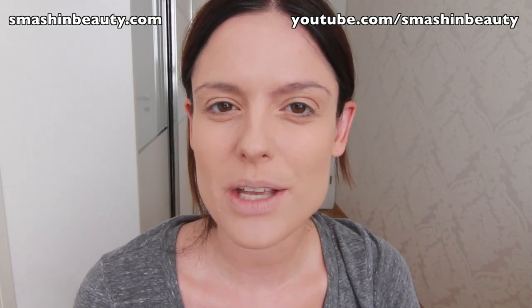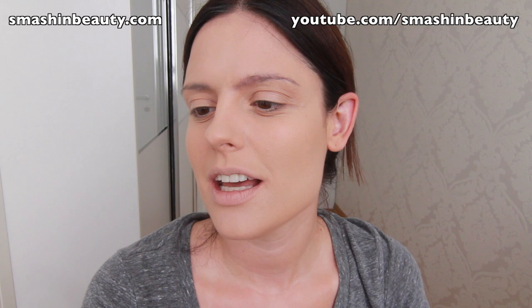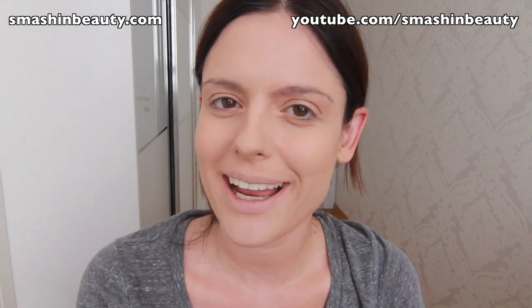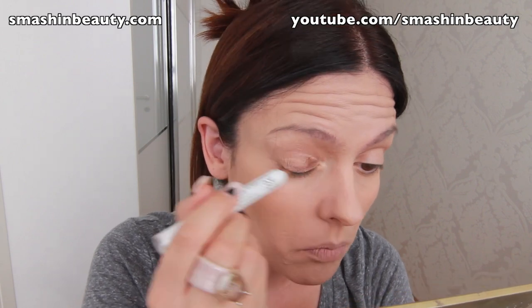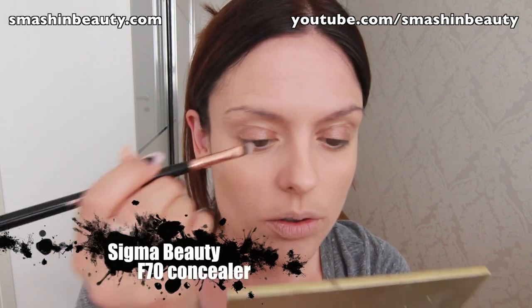The first thing I'm going to be using is my NYX Cosmetics Jumbo Eye Pencil in Sparkle Leopard, and I'm going to be applying it as a base on my eyelids. Then I'm taking my Sigma concealer brush in F70 and just smudging this out.